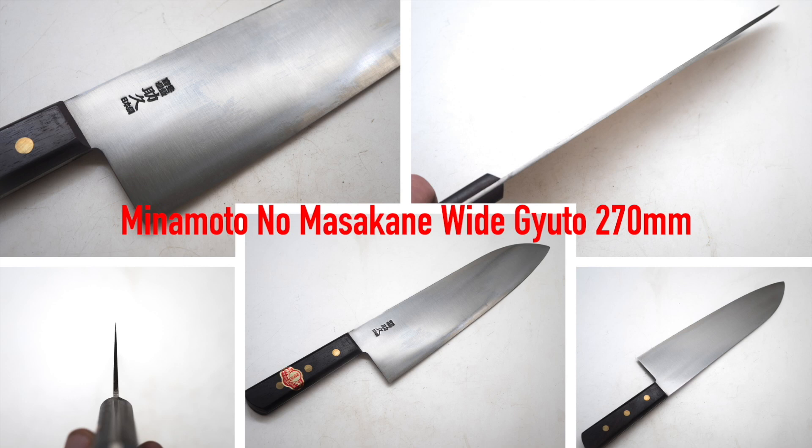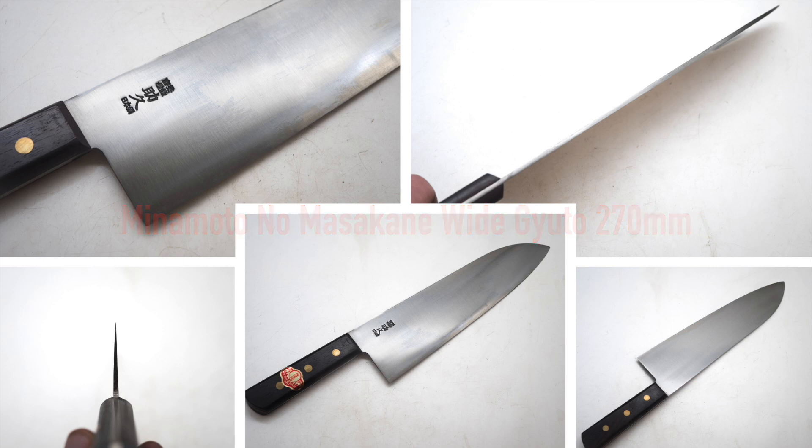Hello my fellow chef-knife enthusiasts. In this video I'm going to take you back in time, not in a real time machine or anything. We're going to look at a possibly 50-year-old knife — this Minamoto no Masakane 270mm old stock white Gyuto.